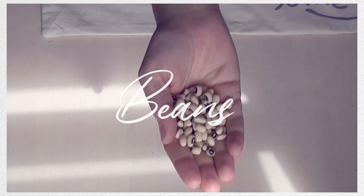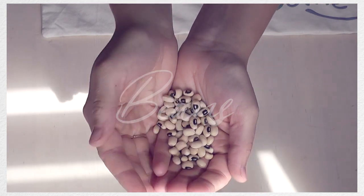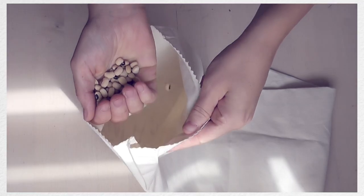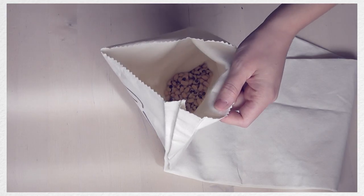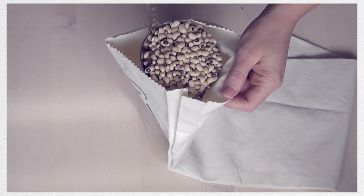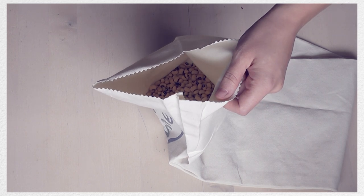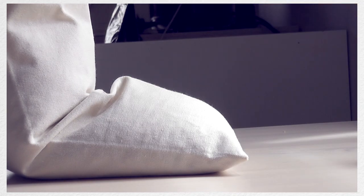I'm going to be filling this with some black-eyed beans, but if you don't have these there are other things you can use. You could use buckwheat husks, rice, or ceramic beads. The one thing to bear in mind with rice is that if the fabric you're using is very thin, sometimes the rice can kind of pinch through and that's not the most comfortable thing — but if the fabric is thick enough you're not going to notice.